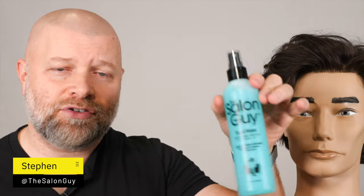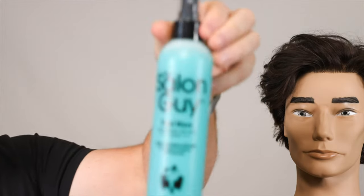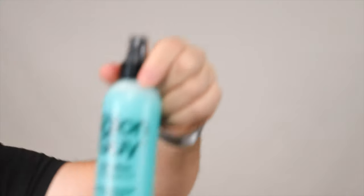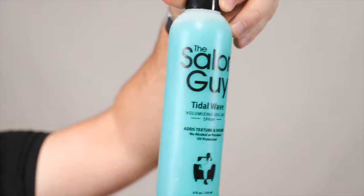I'm just going to go ahead and say it. I think this is the most amazing sea salt spray. And this is the updated, newest version of our Tidal Wave, which we did make a huge upgrade to.